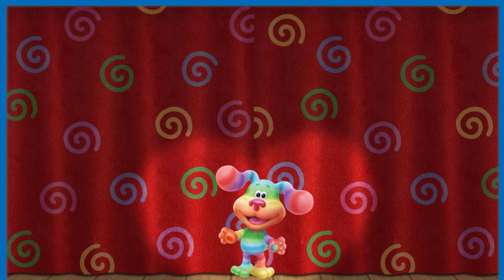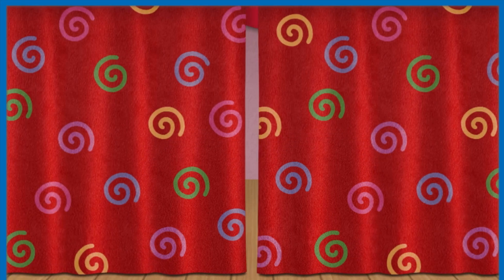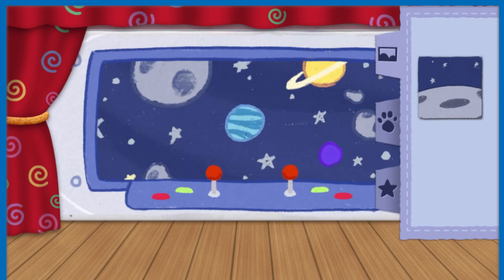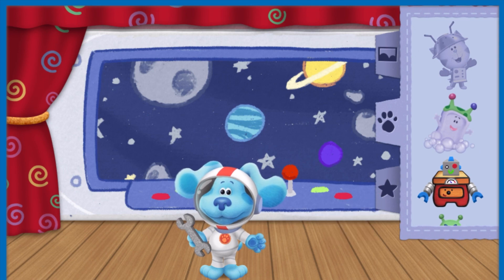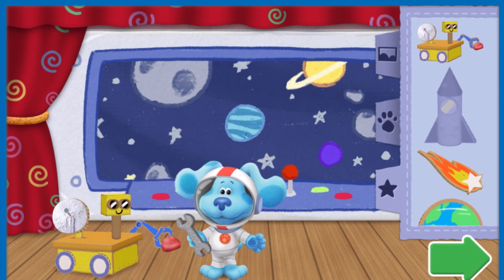Now it's time to decorate the stage for our outer space mission show! Tap here to choose a background and drag it onto the stage. Tap here to choose a friend to be in the show and drag your friend onto the stage. Tap here to choose a prop and drag it onto the stage. When you're finished setting up for the big show, tap on the green arrow.